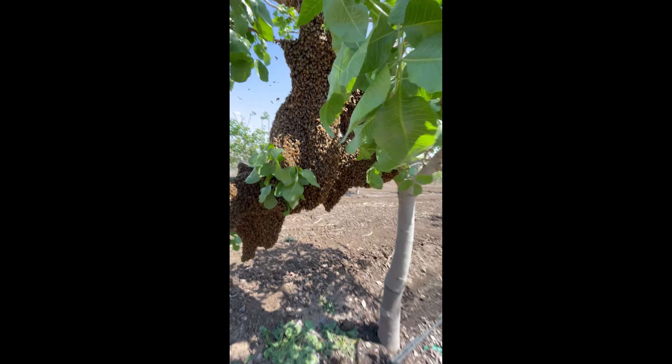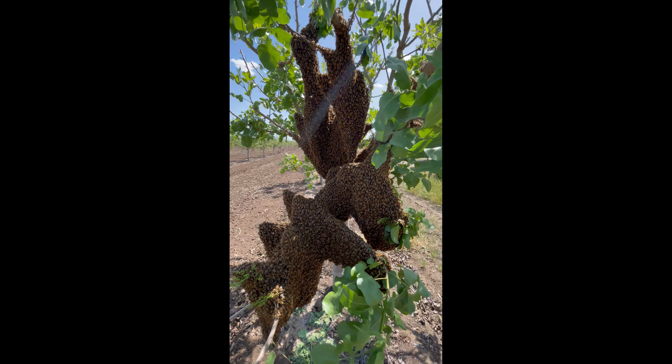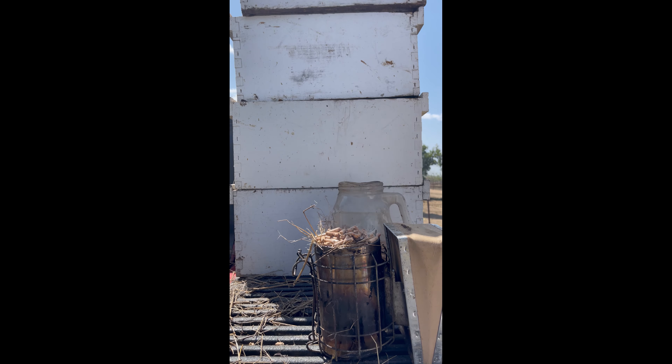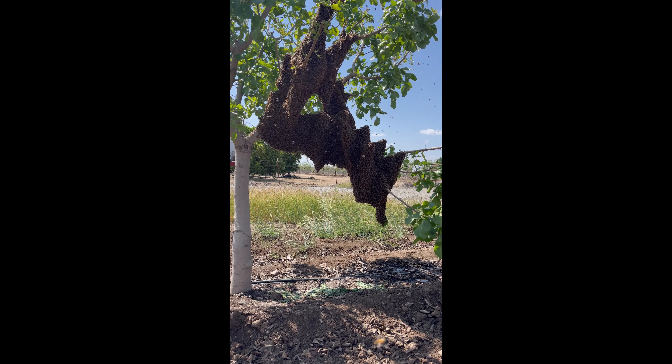Transferring a swarm from a tree to a box should be an easy process. The bees are usually non-aggressive and willing to be moved. All you need is a bee suit, a smoker, and a box — or a couple of boxes if the swarm is as large as this one here.